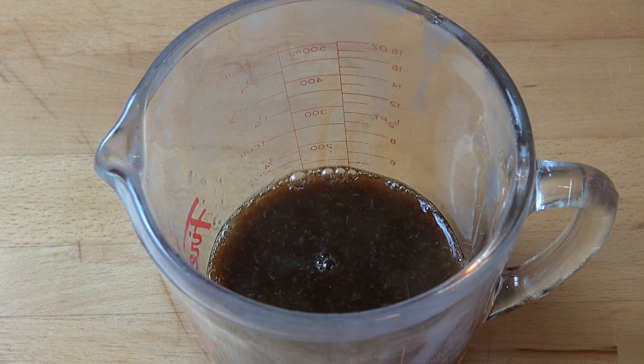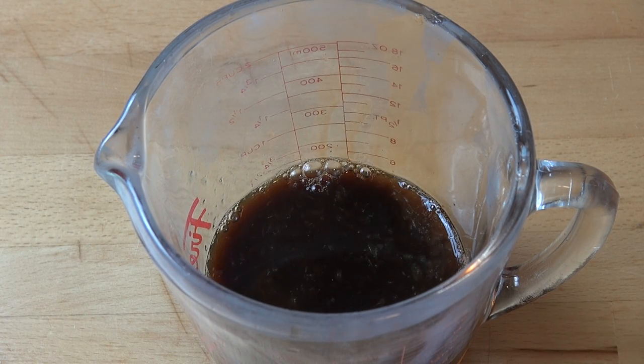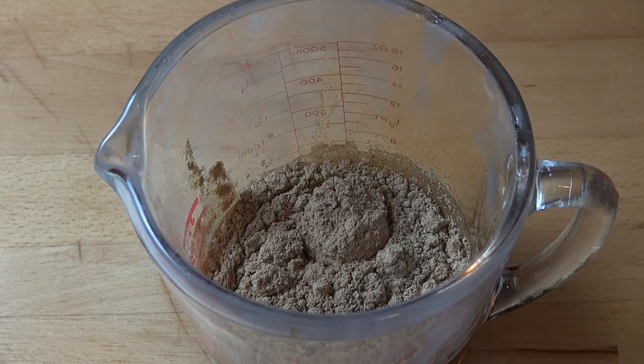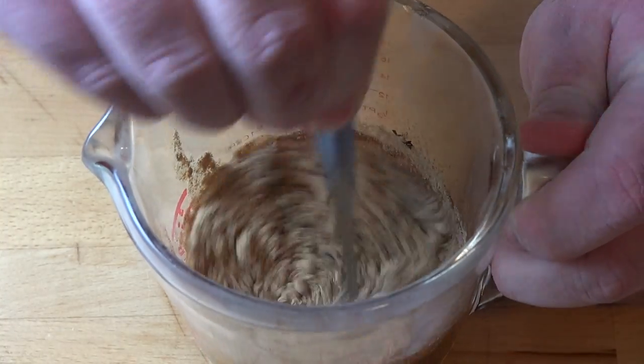To help offset the sweetness and the saltiness, I'm going to add in a tablespoon of white vinegar, and for a bit of spice, two tablespoons of ground ginger — that's dried ginger — and half a teaspoon of dried chili flakes. All that's left to do is stir everything together to combine.